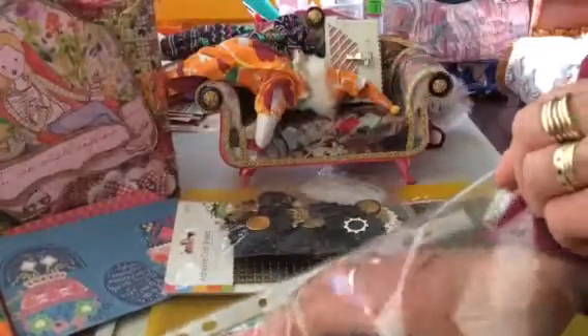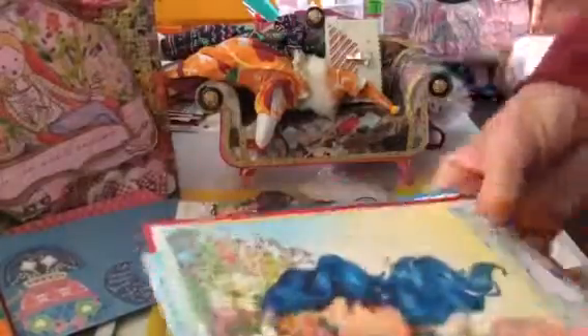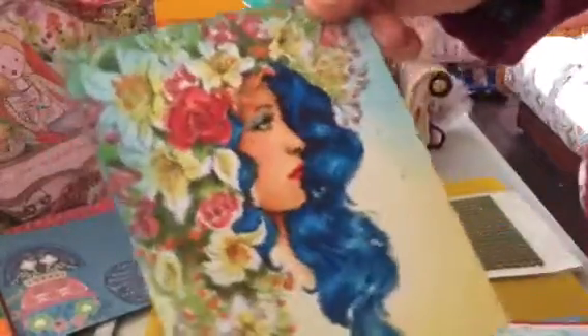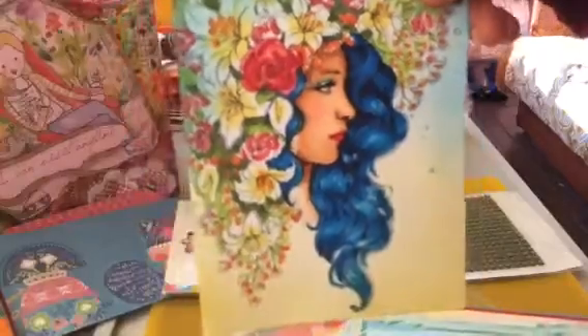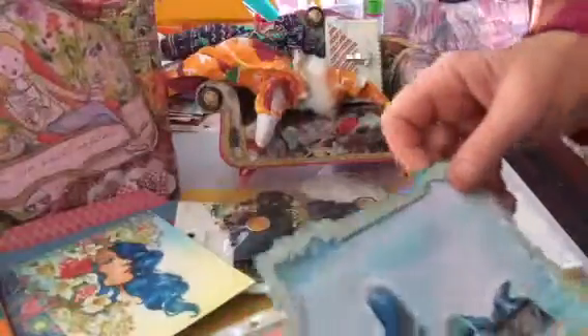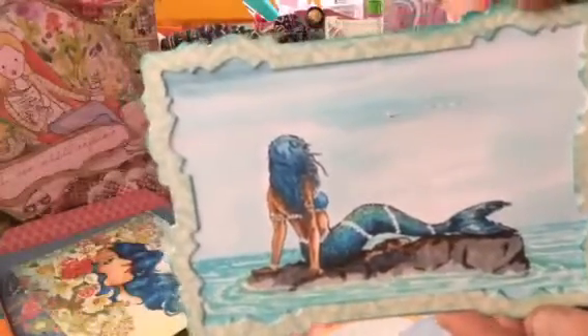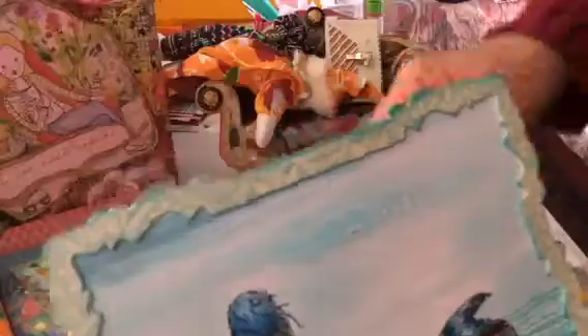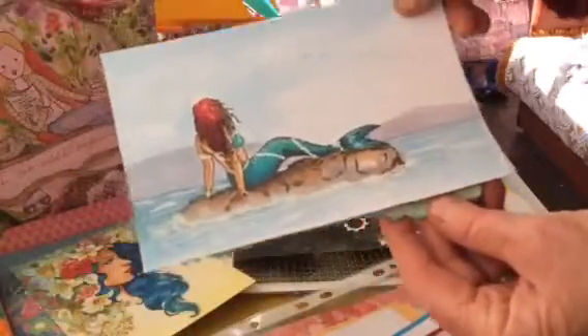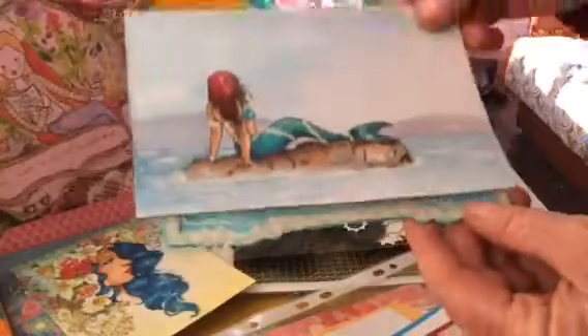Sheila is also an amazing artist as far as coloring goes — check out these beautiful images. And she's gifted me with another mermaid! Oh, that is fantastic. For those who don't know Sheila, you better hop over to her channel and subscribe.